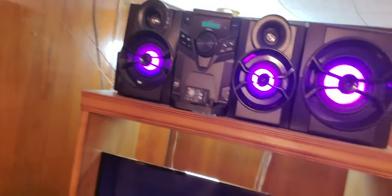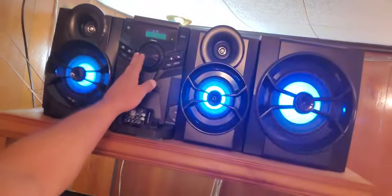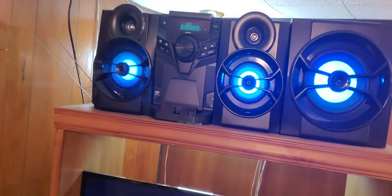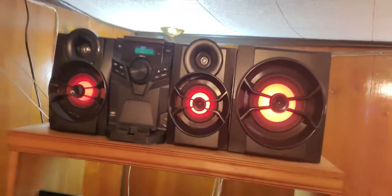I don't even got the volume up yet. All right, here we go. It's not even all the way up.